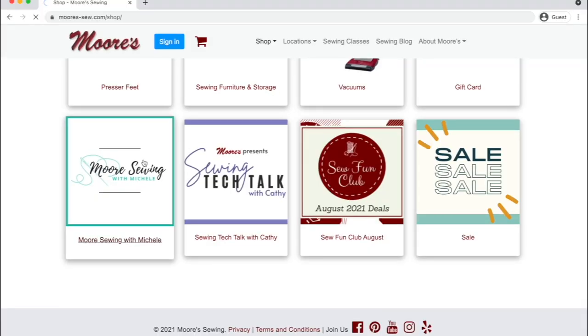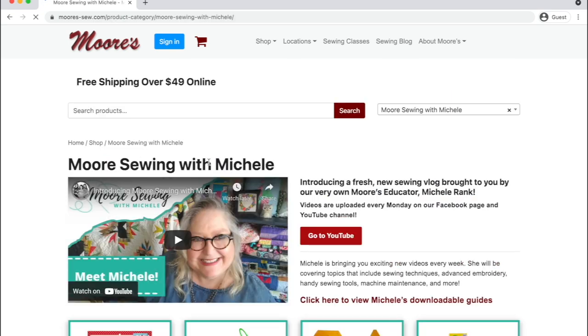I love my Wonder Clips, and I know you will too. You can go to moores-sew.com and click on the link for Moores Sewing with Michelle on the landing page to pick them up there. Two ways to shop: click on the link in the description of this video, or check out moores-sew.com where you can find them on the Moores Sewing with Michelle landing page. Either way, you're going to want to pick some up today.